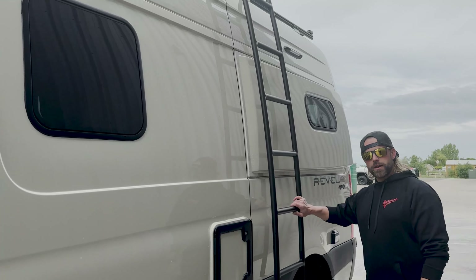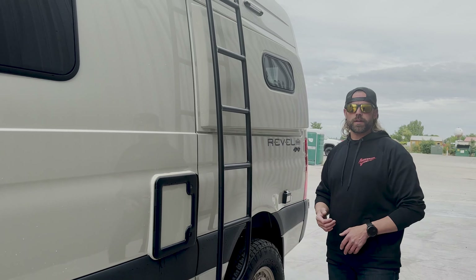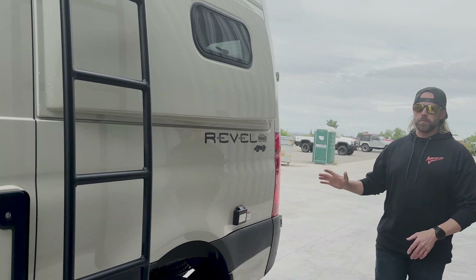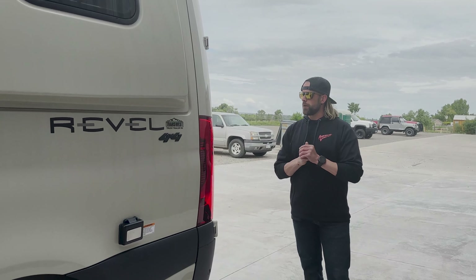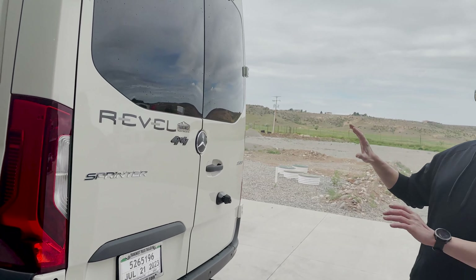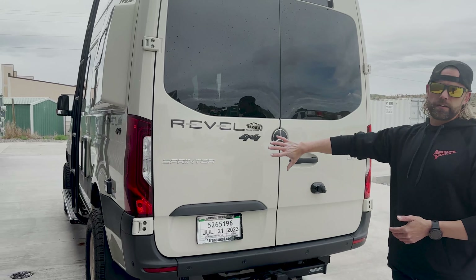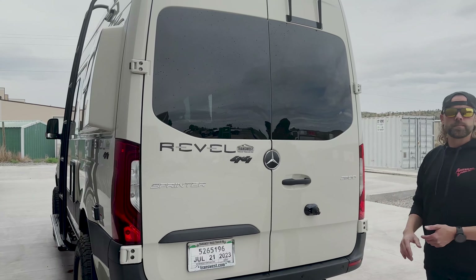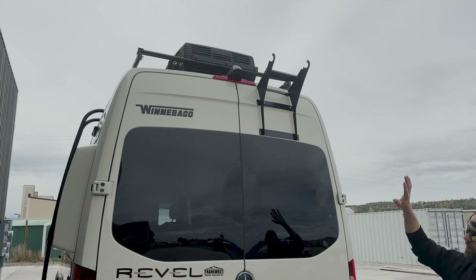Soon we're going to swap out the running boards. We already installed the Illuminous side ladder, which was shown in last week's video. We're also adding a surf pole so you can carry stand-up paddleboards. On the rear end we're doing Expo Carriers from our partners at RRE Global out of Germany. We're working out the layout — probably a tire carrier on one side and one or two cargo boxes on the other for bike storage above.